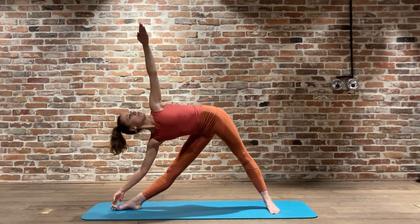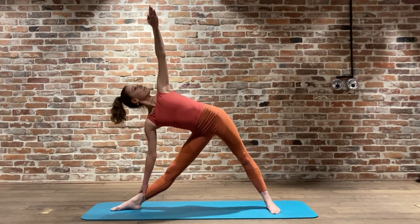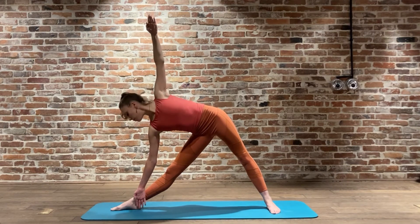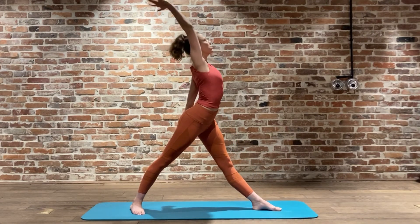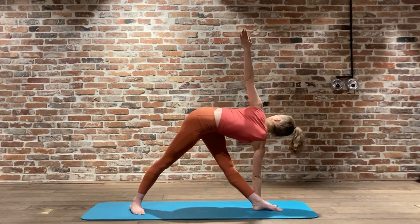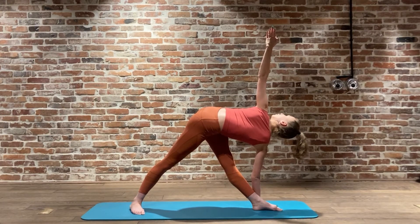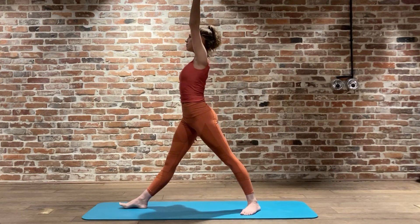Second side - Trikonasana Dandasana - inhale, exhale, allow those ribs to spread out. Feeling that reach there through the fingertips. If you are moving down, a little bit more flexible as I'm showing, do not allow that hip to drop down - you really want to open up there through the pelvis, through the body, through the chest. Breathing five. Inhale, exhale - reverse Trikonasana. Let's turn to the front, right arm reaches up, we move that right palm to the outside of the left foot, we twist through the spine, we reach those left fingertips nice and high towards the sky, opening through the upper back, opening through the lower back, breathing in through the nose and out through the mouth.